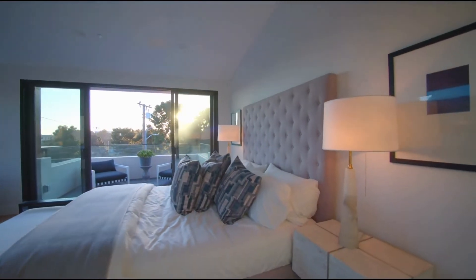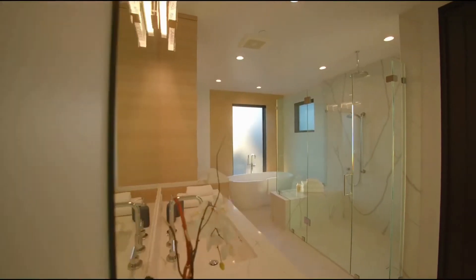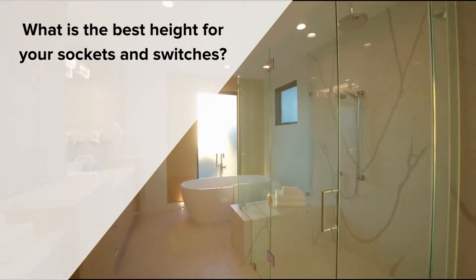If you're in the process of an electric rewire, a new home build, or just looking to refresh your current setup of sockets and switches, you might be wondering what the best height for them might be.